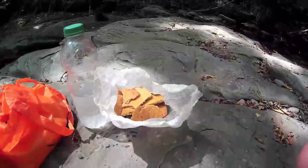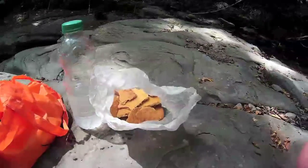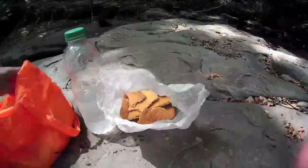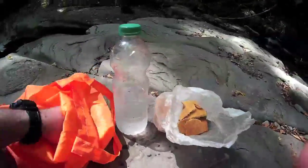I remember it was around 3,500 calories per kilo, maybe something more. So it's a pretty nice lightweight meal to bring for an emergency or anyway for backpacking.